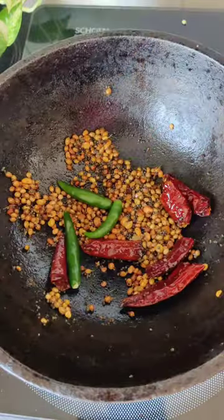Now add asafoetida powder, green chillies and some tamarind, and cook for 30 seconds to a minute.